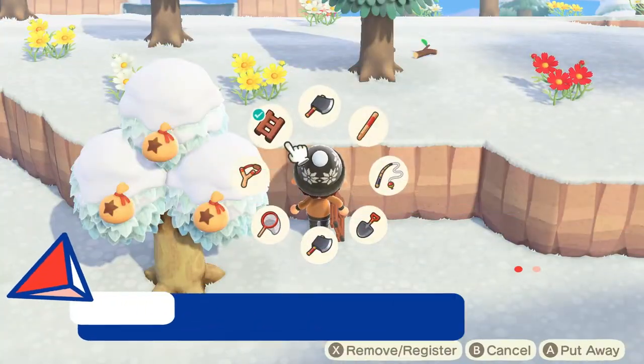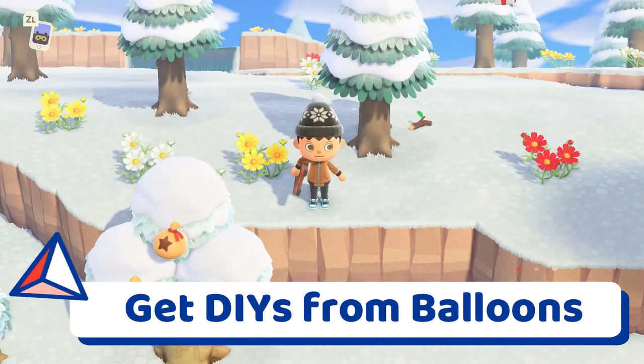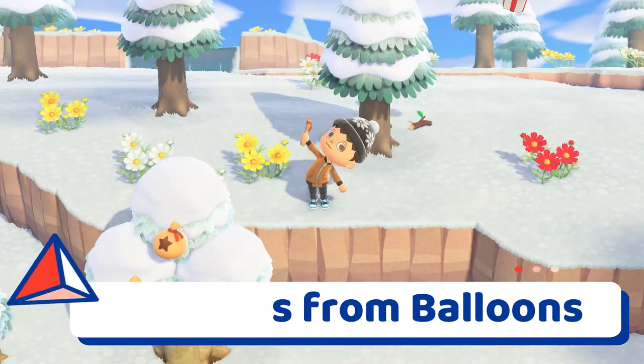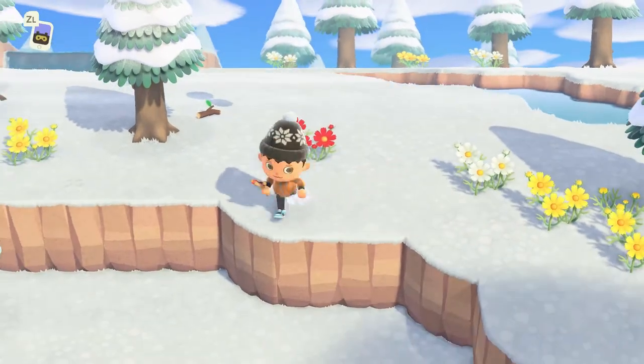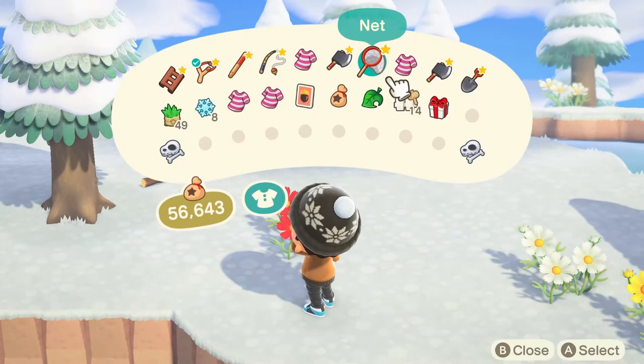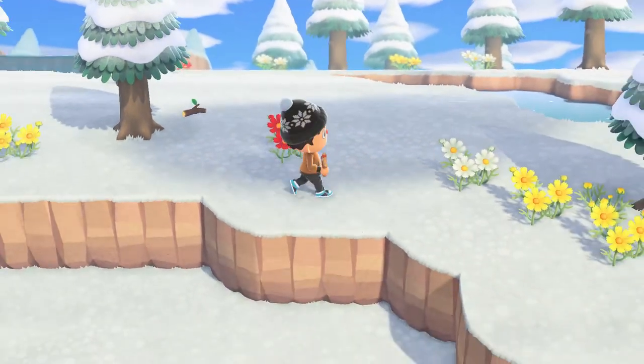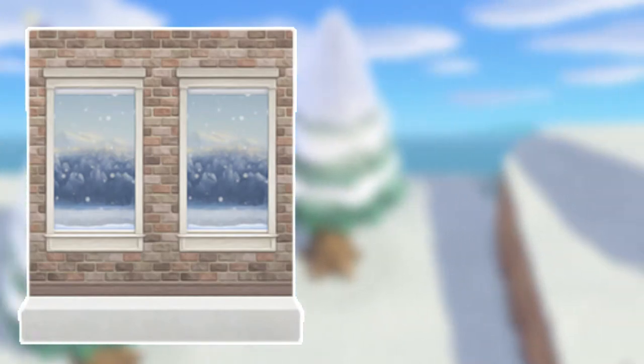For the small snowflake DIY crafting recipes, you can unlock them by shooting down flying balloon presents during the winter snow season — that's from December 11th to February 24th for the Northern Hemisphere and June 11th to August 24th in the Southern Hemisphere. Here are all the recipes and materials required to craft. Number one is the falling snow wall, which requires three small snowflakes and 10 stones.